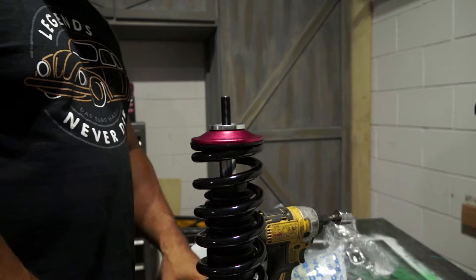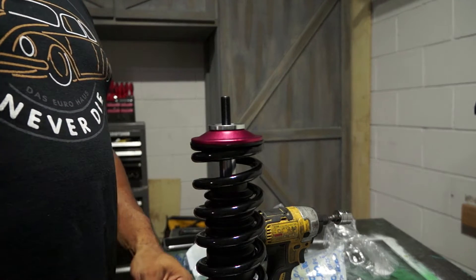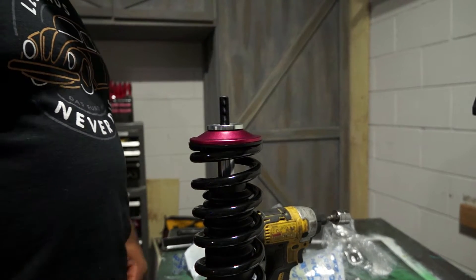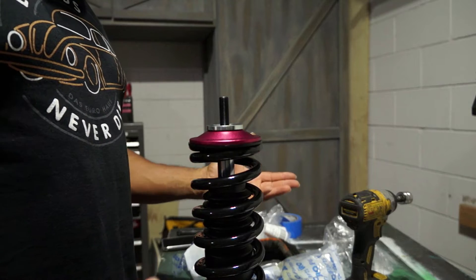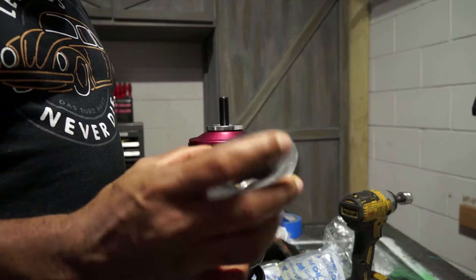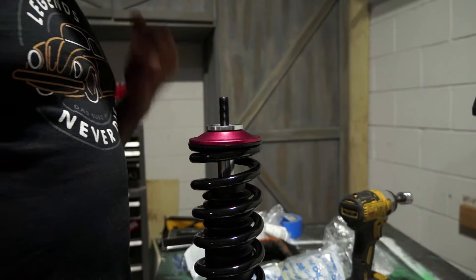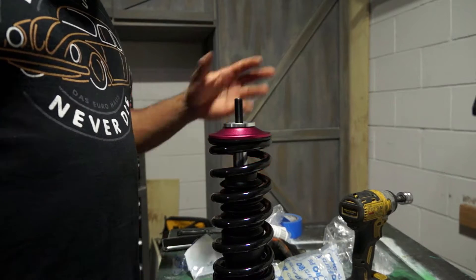So we have our front coilover here. We went and got a brand new strut mount and brand new bearing — they're cheap enough, and when you're doing coilovers, why not just invest in it. We have our stock top hat here as well.